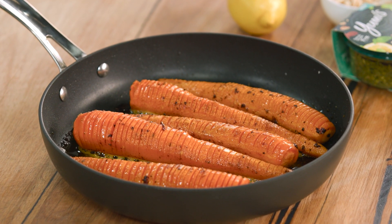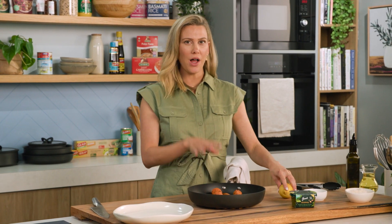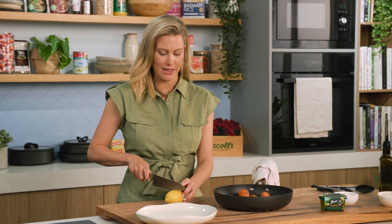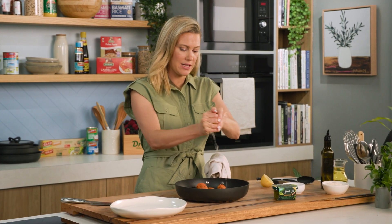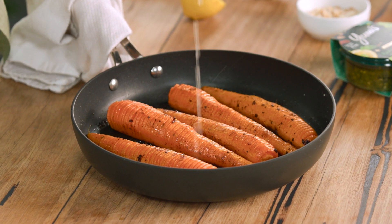The Hasselback carrots have come out of the oven. They smell so good with all those toasted spices. And while they're still piping hot, I love to squeeze over some lemon. You don't want to be adding lemon while they cook because all of that beautiful fresh flavour will go. So right at the end, hit it with the juice and we're ready to plate up.